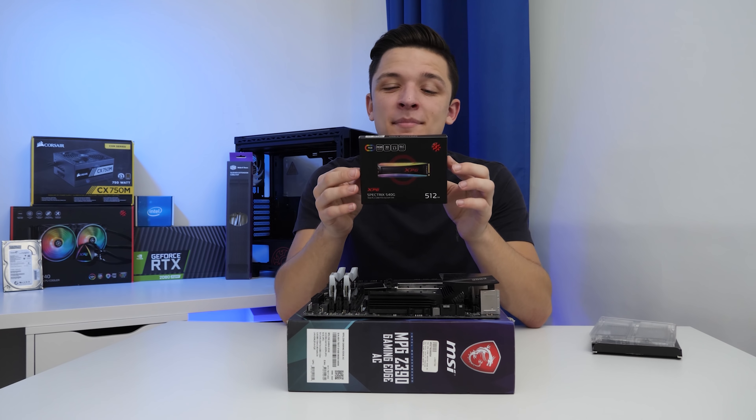This case is the brand new XPG Battlecruiser, and it looks a lot bigger than it is. XPG have branched out and started making cases, CPU coolers, power supplies, keyboards, mice, headsets, all that good stuff — and this is the second case of theirs I've had a chance to look at. The first one was in a build recently and the feedback on it was incredible.